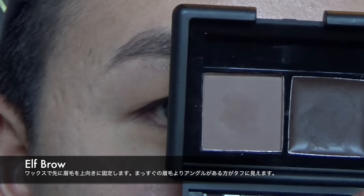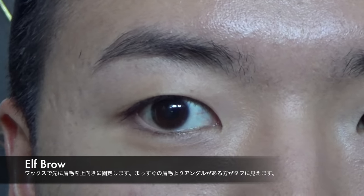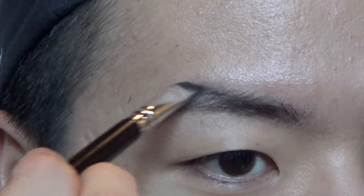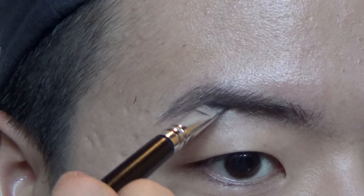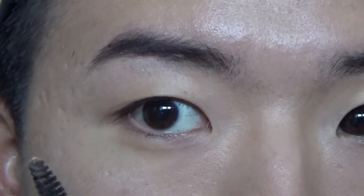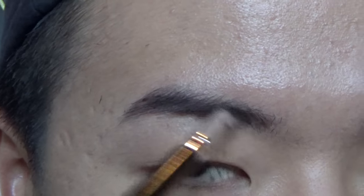Next I'm gonna use my ELF Eyebrow Duo. I'm gonna take the cream on an angled brush and run it through in upward motions because I really want my eyebrows to lift up — that tends to give me a more defined look. I have a guideline through my brows from the Instagram pic. My only concern was that my brows were a little too boxy, so I'm going to really avoid that. Once I have my wax on, I'm going to switch over to my powder.